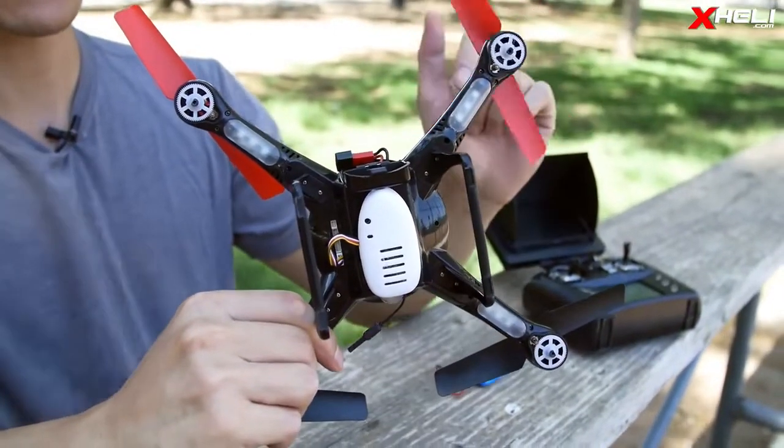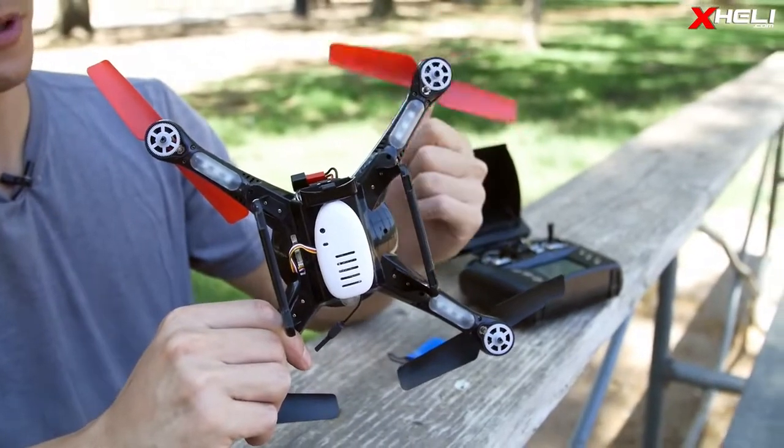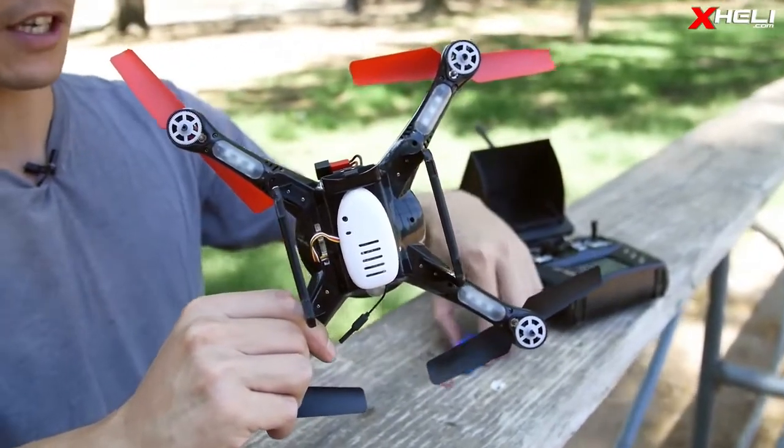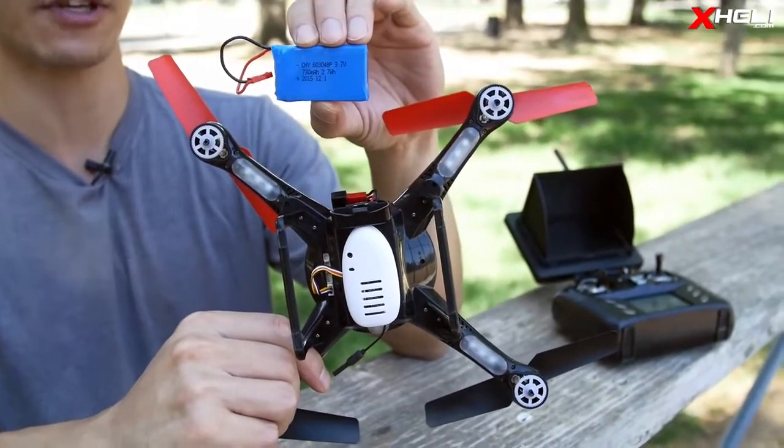The motors are coreless and also gear driven for maximum efficiency. On that little battery you're going to get six to eight minutes of flight time. The battery is nice and flat, single cell, JST type connector, standard.